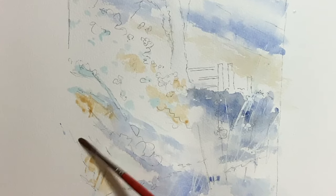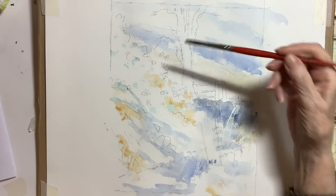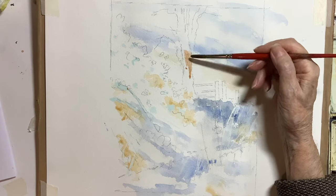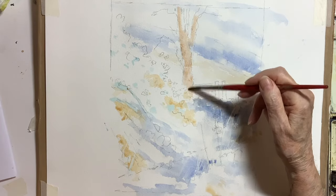Nothing too exact — you can add a little bit more or a little bit less. I started off then by doing some work on the tree and I'm looking at it, not initially putting down all the dark colours; I'm going to work it up in a few stages.